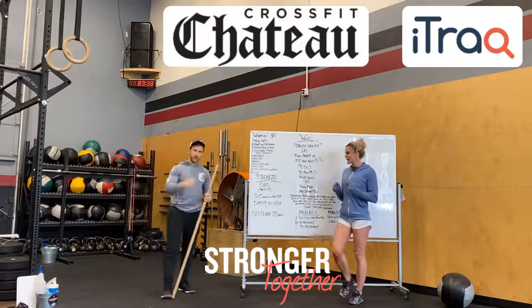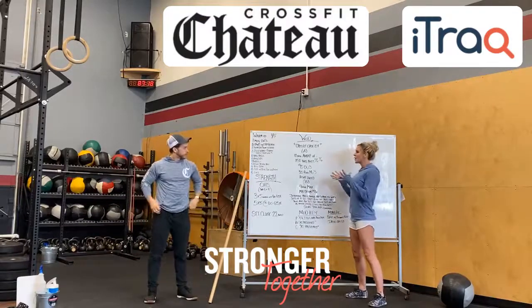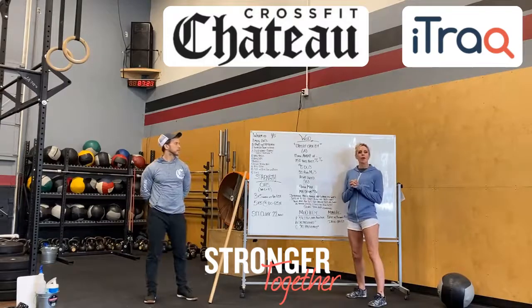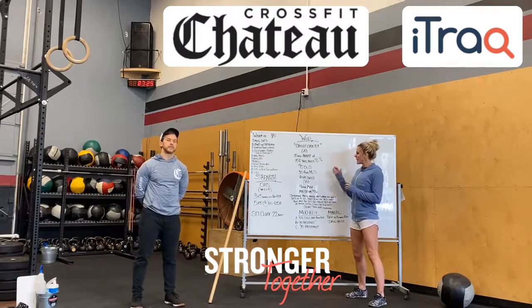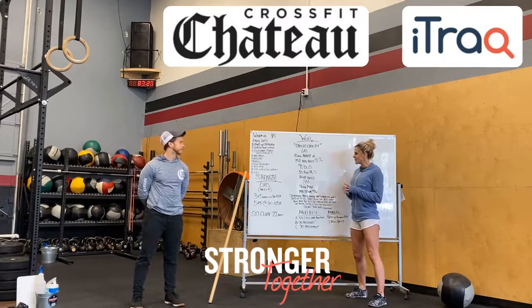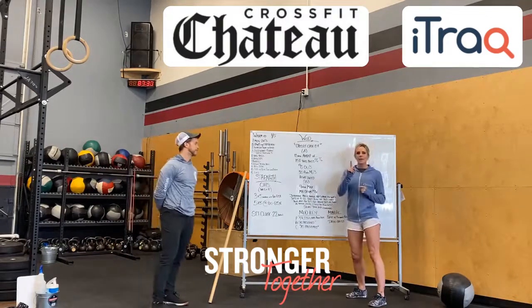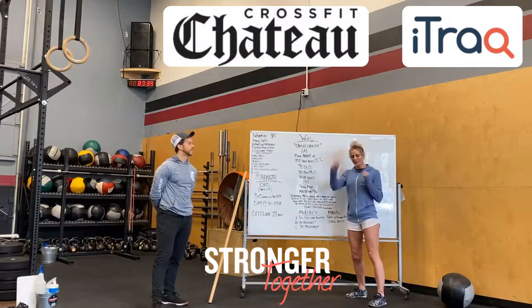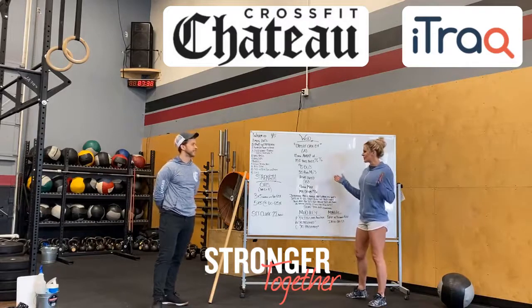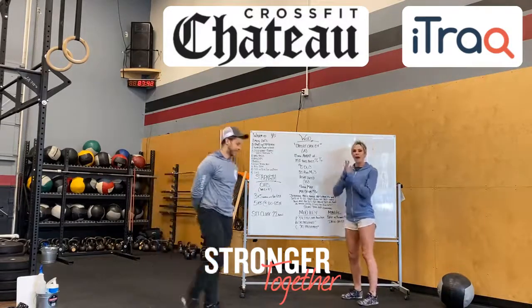So overhead squats — you've got 22 minutes to work on that. Our workout tomorrow is CrossFit Open 2012, week four. This is a workout that Alex and I did. I'm sure a lot of you guys did too — forever ago. I did it one time, maybe twice, and I hated it. For whatever reason, decided to put it on the board for us tomorrow. It's a 12-minute AMRAP.